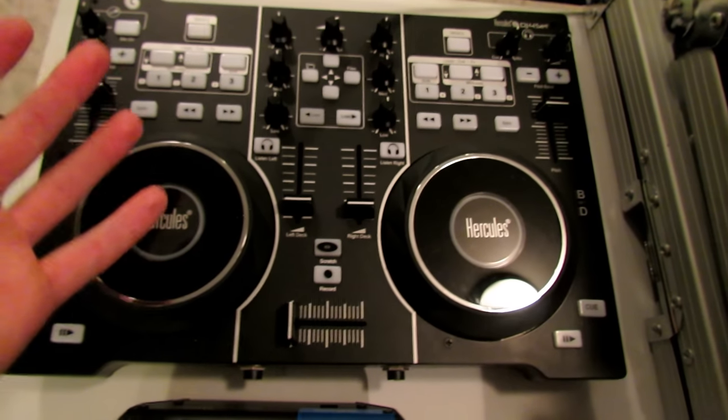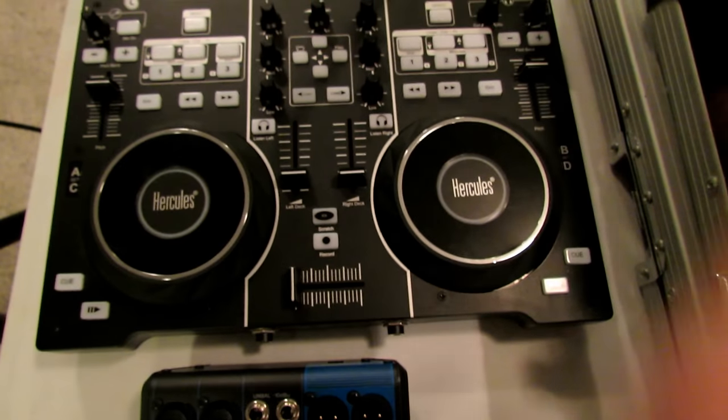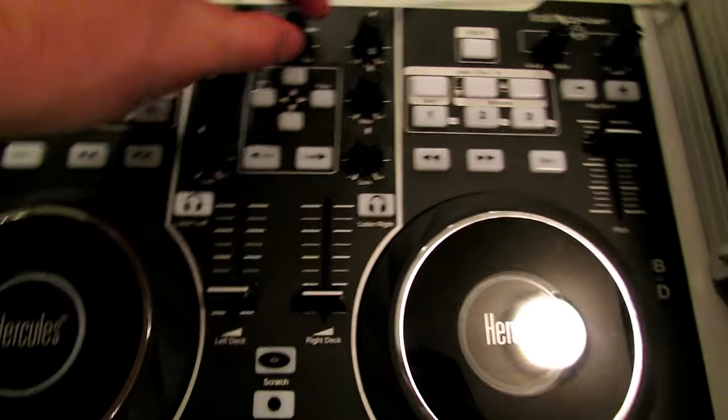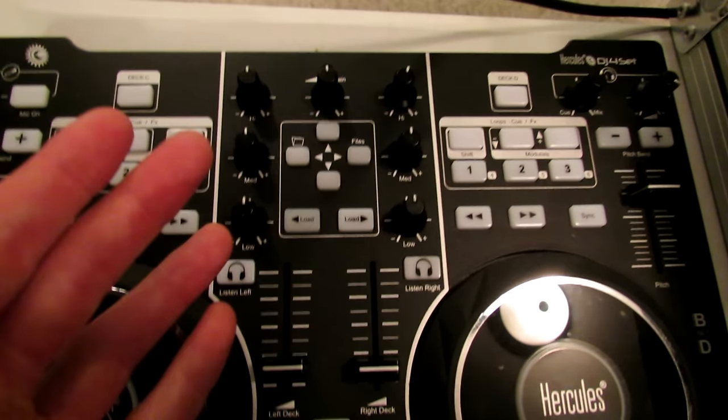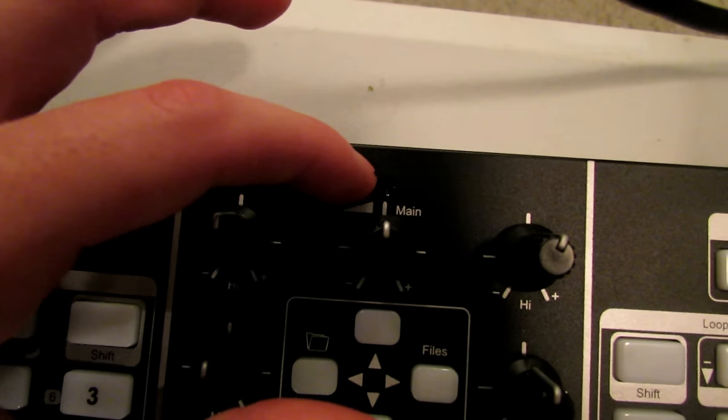But if you have something like the Hercules DJ4 set and it doesn't have digital readouts showing 0 dB, a good rule of thumb is to try half volume. Normally on mixers there's a bigger marking where 0 dB is, and you can also look it up in the manual. A safe rule of thumb is to never go past 75% on your main output if your mixer doesn't have digital dB readouts.